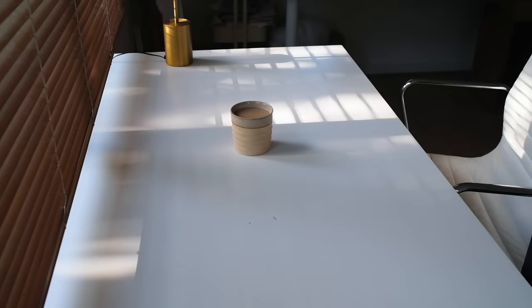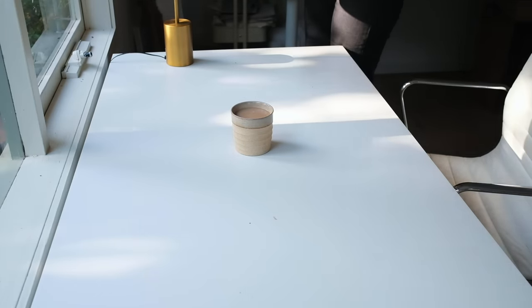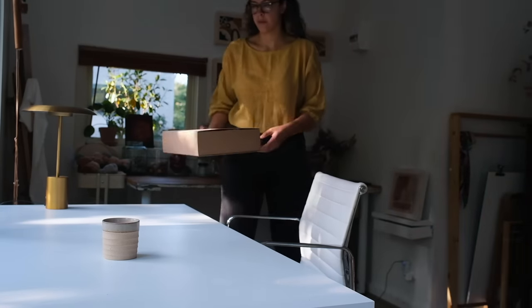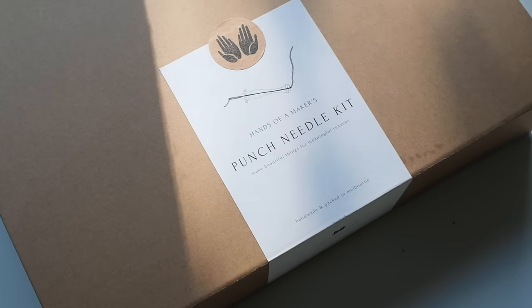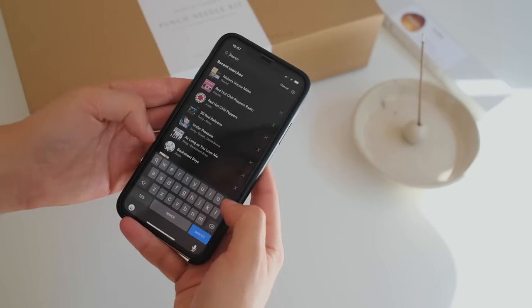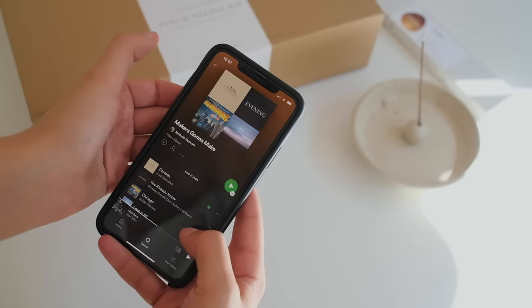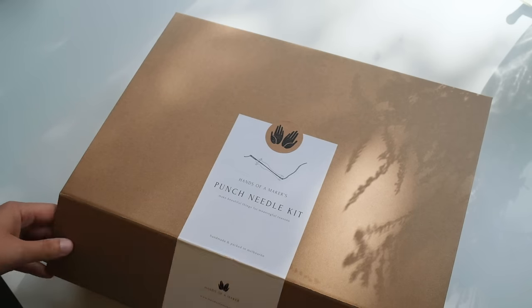I created this kit to not only teach you the wonderful craft of punch needling, but to also give you an outlet where you can wind down, switch off from the crazy world around you, and let your mind be quiet. So before we get into the making, try to set aside some time when you're not going to be interrupted by social media or the TV. Light your favorite candle or incense and put on some music — whatever makes you feel relaxed. I have a Spotify playlist called Makers Gonna Make if you want to listen to that.